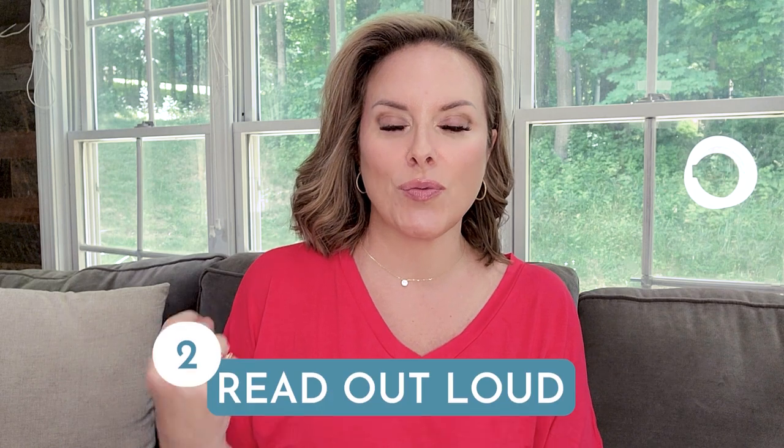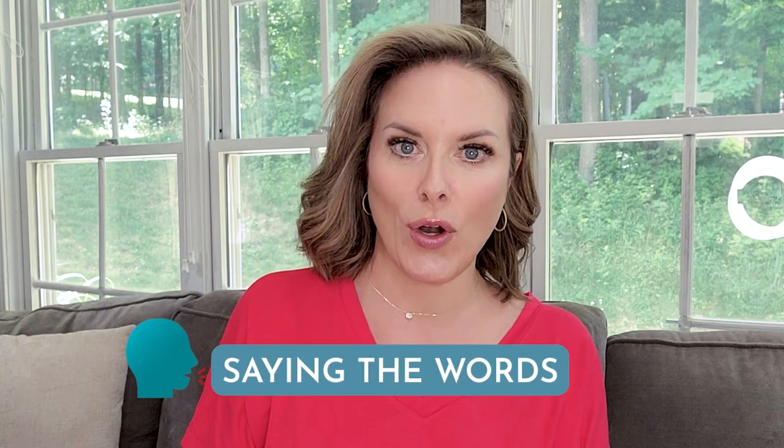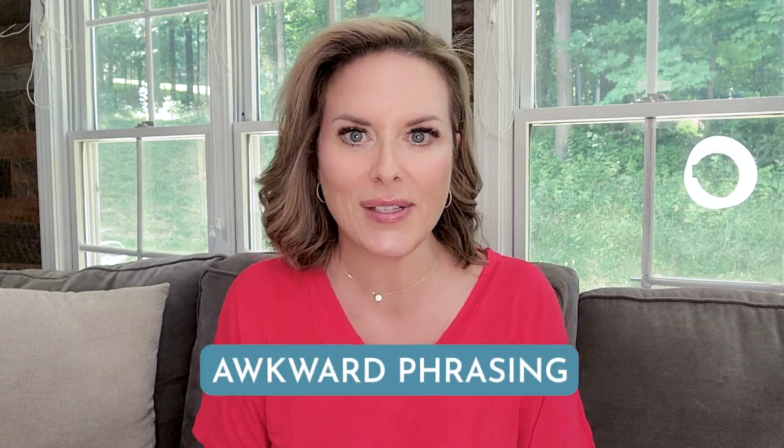Number two is to read out loud — not silently reading in your head as you go over the script, but actually saying the words so you can hear them and make it a little more conversational. The bonus here is that you will also find unintended tongue twisters and awkward phrasing that you weren't aware of if you were just reading in your head, because you don't have to say them.